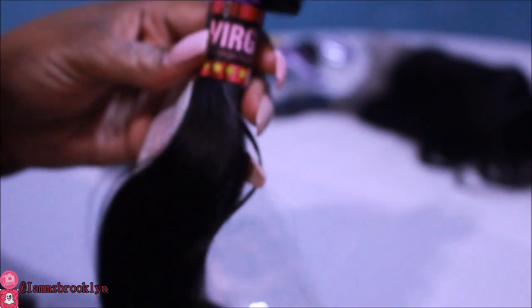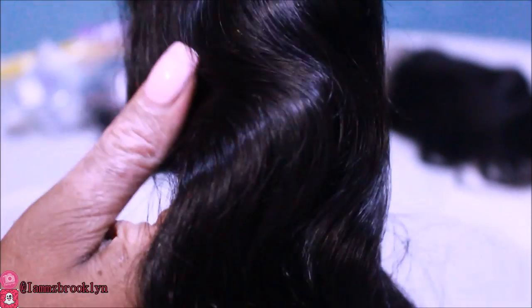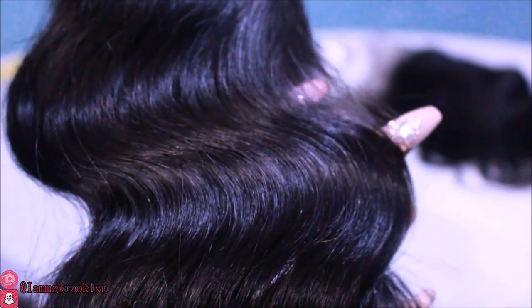Here's the 24-inch bundle — it has a gorgeous S body wave, the standard body wave texture. Beautiful luster. On camera it looks black but it is an actual 1B; I can see it under this lighting. It also has some high tones and low tones. I'm not getting any shedding right now — not one strand came out of my hand, which is a good sign. The hair feels very strong. I really like how it feels; it has an all-around evenness from weft to tip.